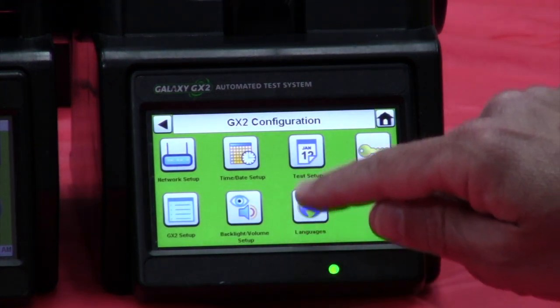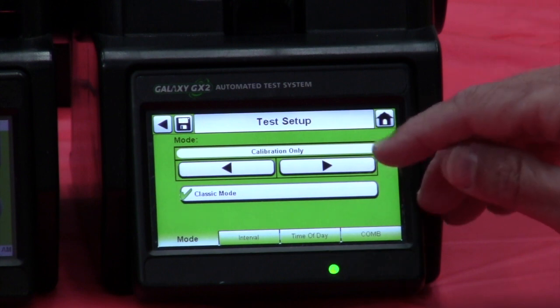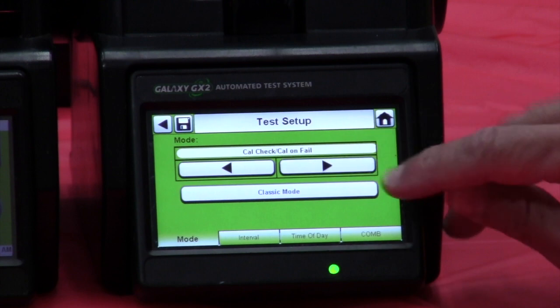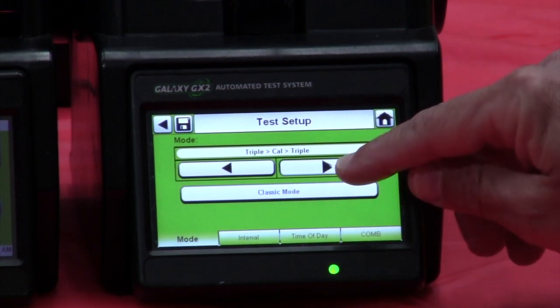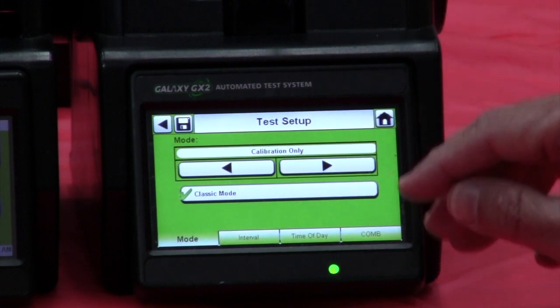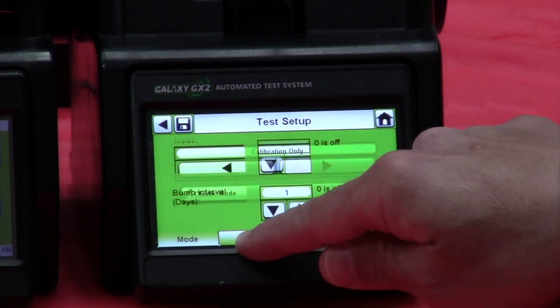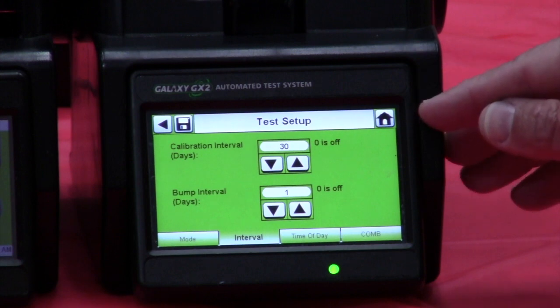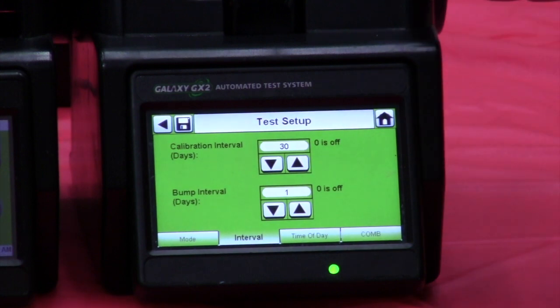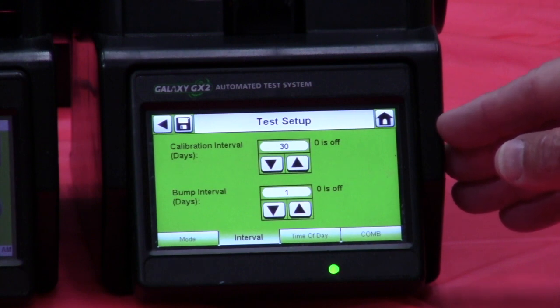Let's go to test setup. This is how the instrument is going to perform — whether you want it to do a calibration, a bump test, or a bump test and then calibration on failure. Right now my station is in calibration only mode, but I can change that to cal check or check on failure. We can do bump testing only if you just want to use it as a bump test station, or calibration only. I also have the capability to set an interval — in this case at a 30-day interval — so if the instrument has not been calibrated within the last 30 days it will automatically calibrate that unit. The bump interval can also be set — for example, bumping every day to test the monitor and make sure it's functioning every time you take it out.